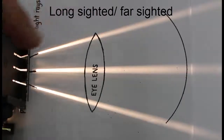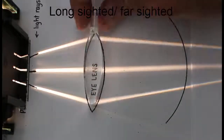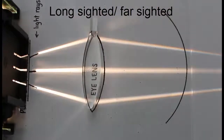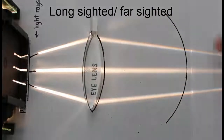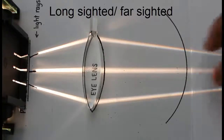So they're on this sharper angle. Somebody who's long-sighted — this occurs often in older people because the lens is too thin. It's not refracting the light enough, or making the light bend in enough to focus on the retina. So the image is formed, or the focal point is actually behind the retina.